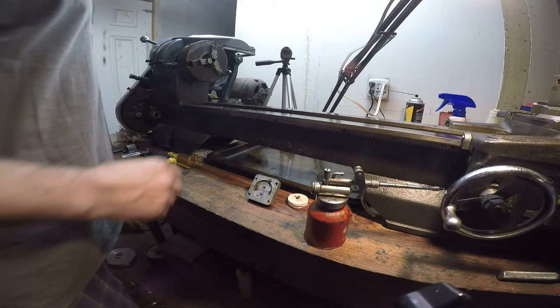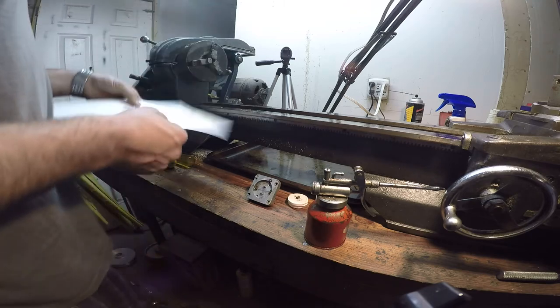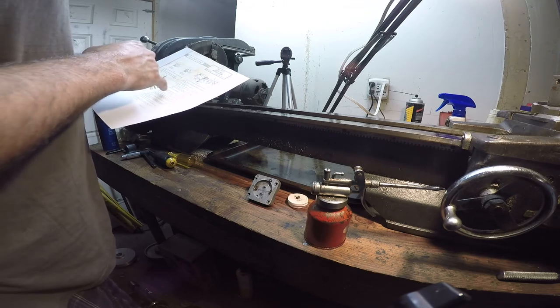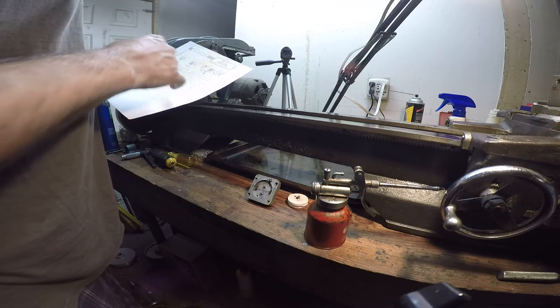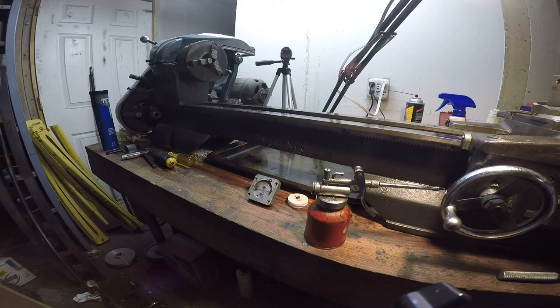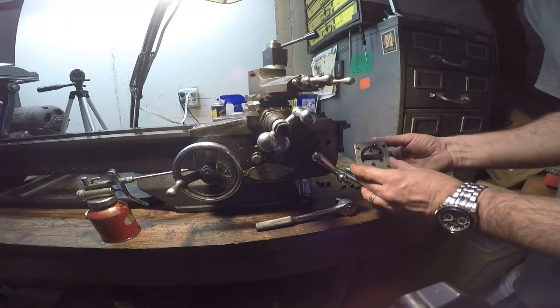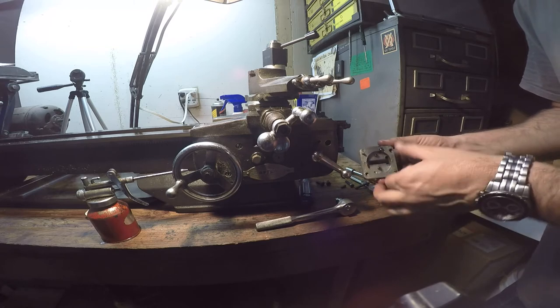My father-in-law came by just as I was trying to get this all put together. We've got the ball bearing in there. Step 18: hold the split nut assembly in position and insert screw E and tighten. Now we're going to put it back onto the back side of the apron. The pins have to go into the scroll which sits on the opposite end of this shaft — that's what moves these things in and out. It's kind of a camming-type mechanism.